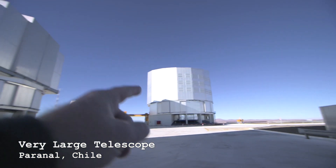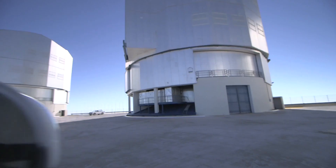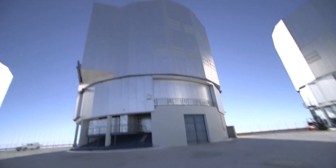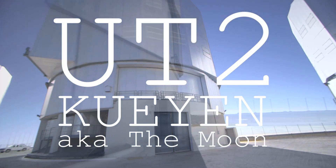We've been into four, three, and one — it's time for number two. I've got to put on my hard hat first. This one has the native name Koyen, which means moon. If I've pronounced it incorrectly, you can leave a comment.